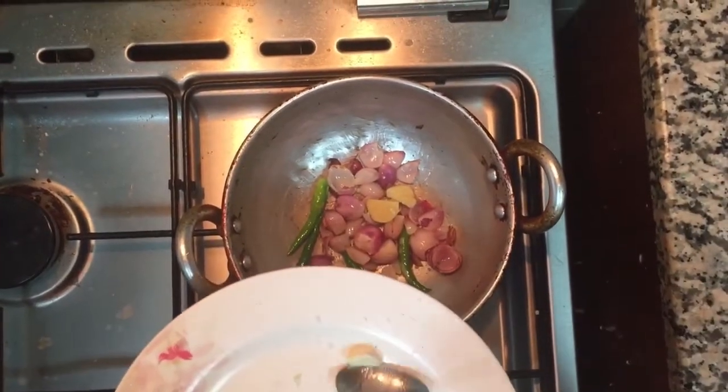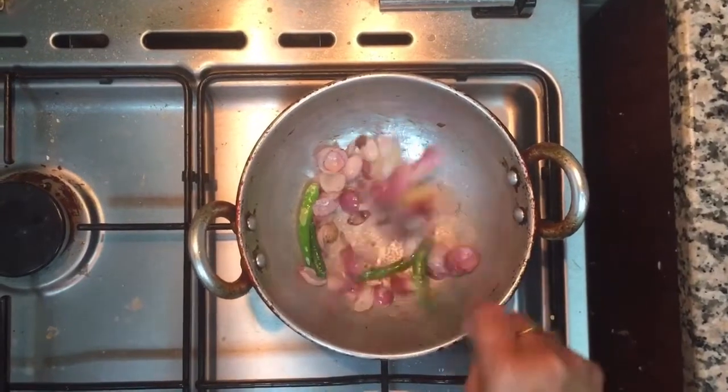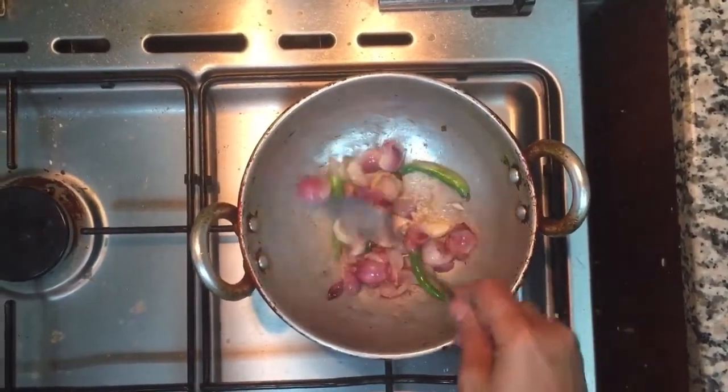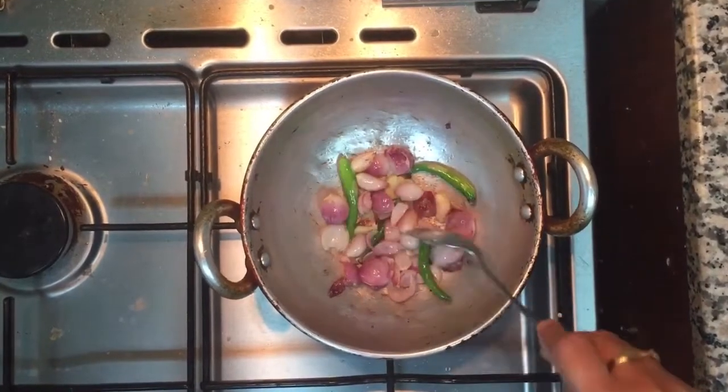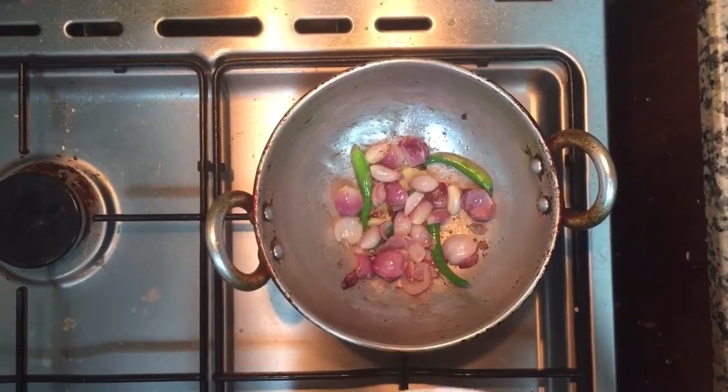If you can use the ingredients, you can use them to make your dish. Put in the ingredients.